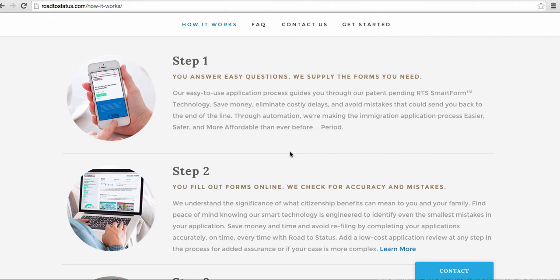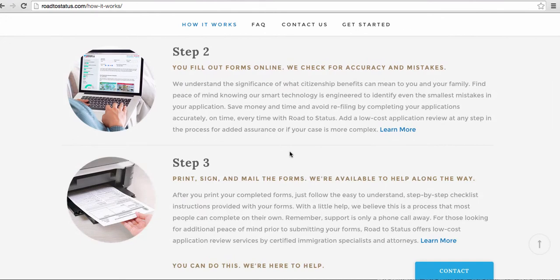Step two is filling out the forms online, and this whole process helps you to automate that much faster. The process also checks for accuracy and mistakes. Step three gets you all the way to printing, signing, and mailing the forms.